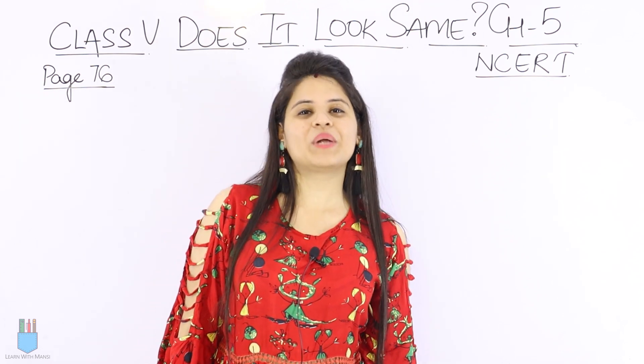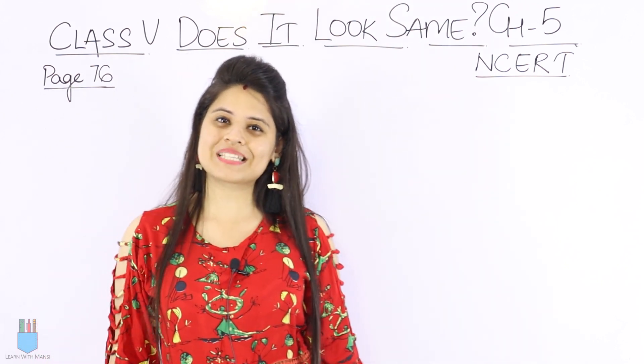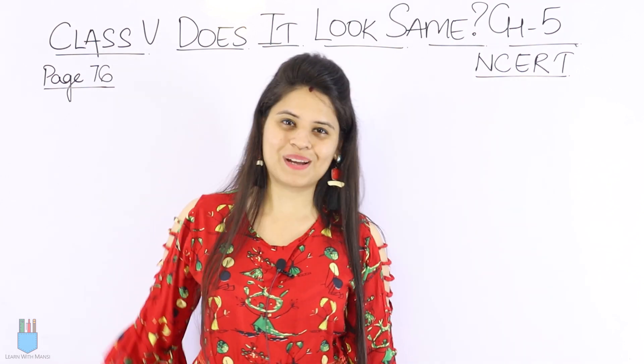Hello everyone, this is Mansi. Welcome back to my channel. If you are watching my video for the first time and if you like this video, make sure to subscribe to the channel. You will see the red button below — subscribe. Hit that button.